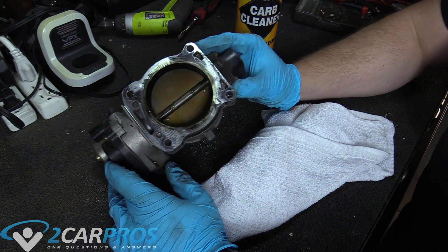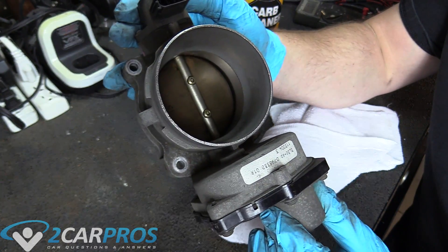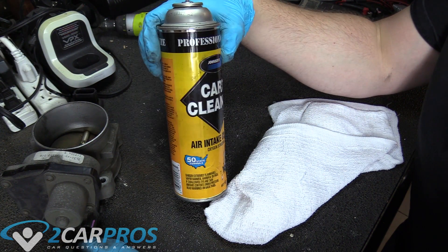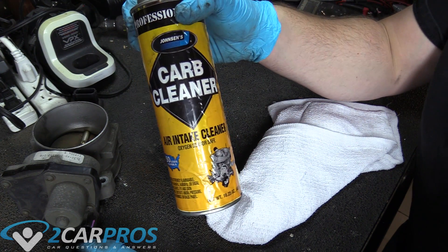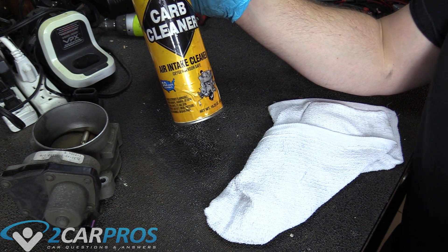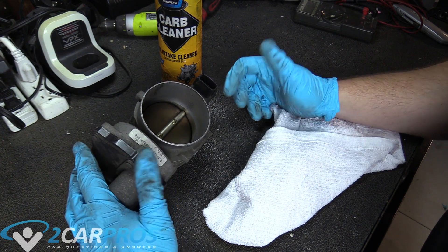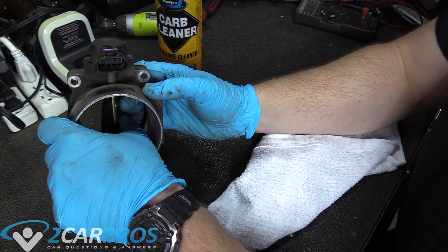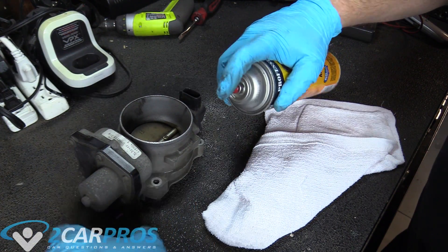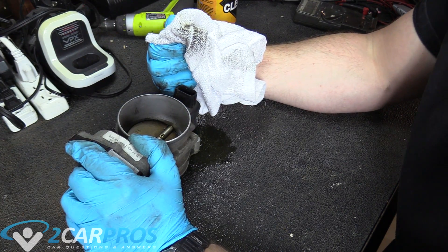So this is what we're working with — this is the throttle bore here. As you can see, it is absolutely disgusting and filthy in every single facet, so we need to clean it and make it look like brand new. How we're going to do that is carburetor cleaner. You can get this at pretty much any auto parts store. Don't breathe too much of it — maybe wear a mask, and definitely wear gloves. You don't want the stuff on your skin. The basics: spray a little in there, wipe it out, and try to get it as clean as possible.